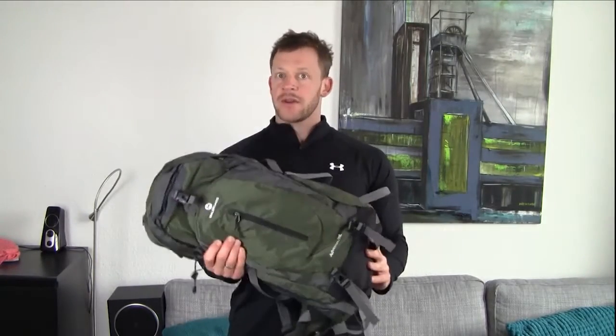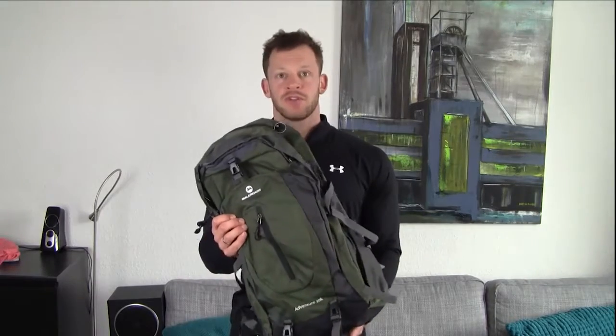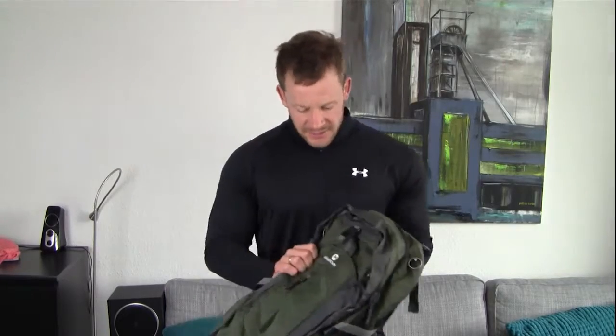It has a 50 liter carrying capacity and it comes with quite a few nice touches. Since it doesn't really fit in the frame when I lay it down, and it's actually more interesting to see how it looks on a person anyway, I thought we would do this review standing up. So let's get started.